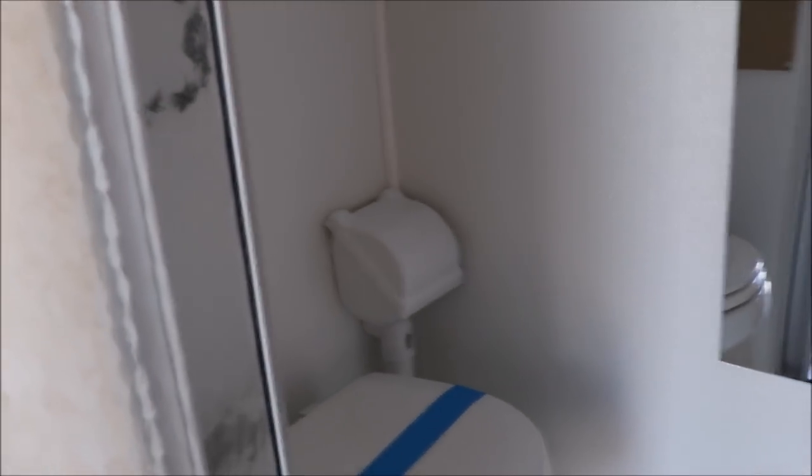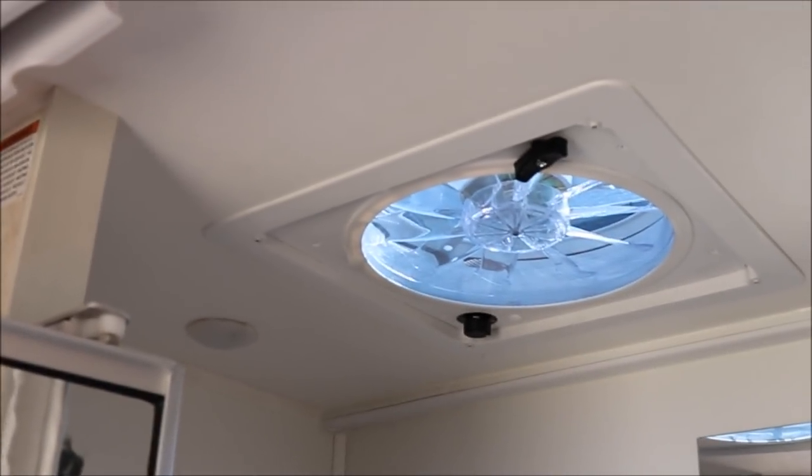In the Little Guy Max shower, the height is about six feet three inches and the width is 46 inches — more of a rectangle shape. It also has a power vent fan.